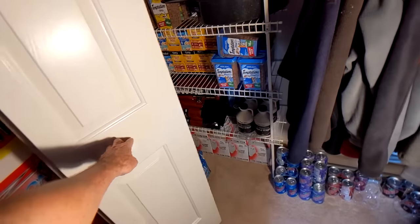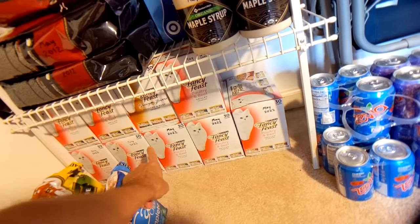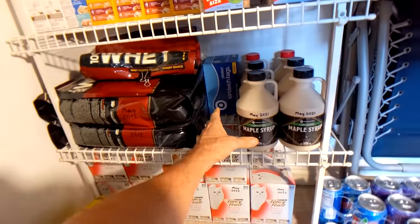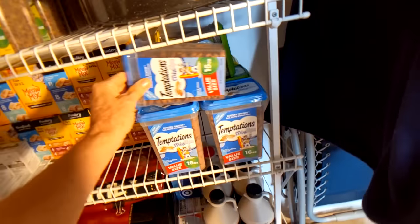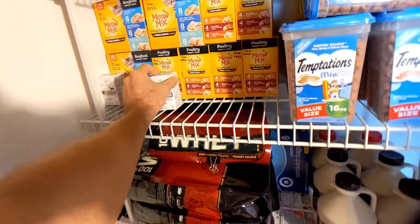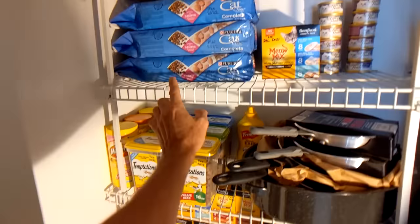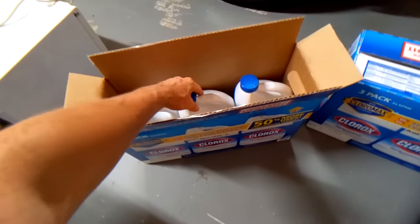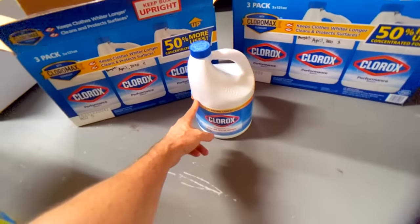I've also got other supplies in various parts of the house: a lot of cat food, whey protein powder, maple syrup, cat treats, more cat food, cat dewormer pills, more cat treats, more cat food. I'm also keeping a stockpile of bleach — six gallons right here — to sterilize water.